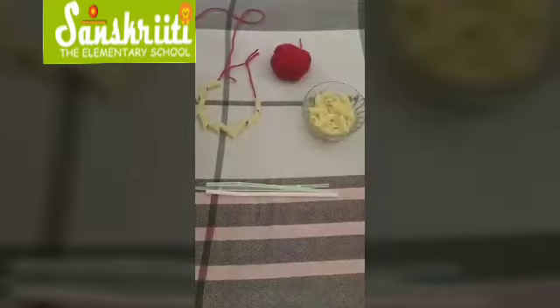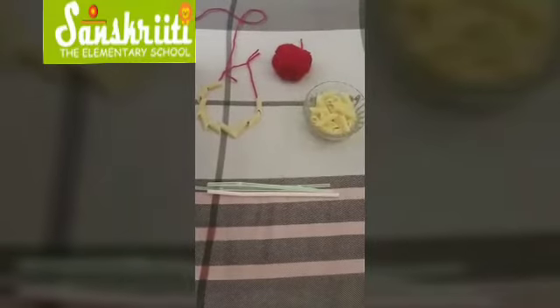Hello kids, how are you all? Today we are going to do a fine motor activity. After doing this activity, your fingers and your mind will become strong. Do you want to become strong? Let's go and do the activity. Kids, are you ready for today's activity?